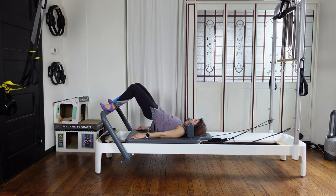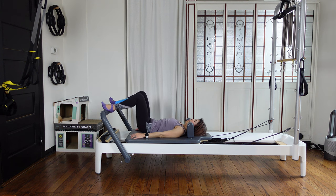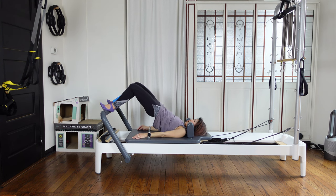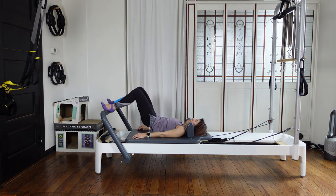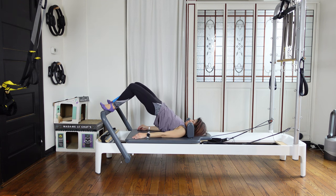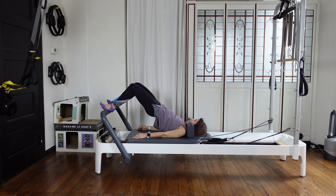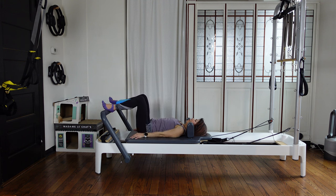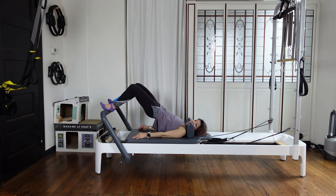Inhale at the top, then exhale — slowly lower down, down, down. Coming back to neutral. Again, squeeze your sit bones together, then lift your hips up. Inhale, then exhale — slowly lower down. Put your spine gently, elongating. Then next time squeeze your glutes and lift your hips up.